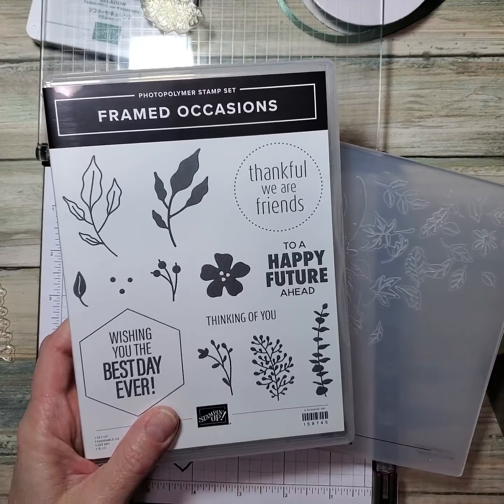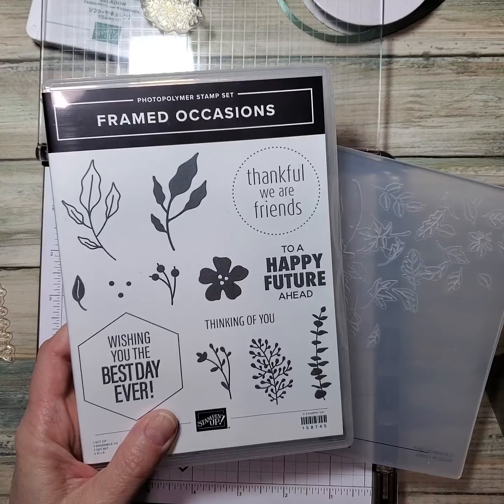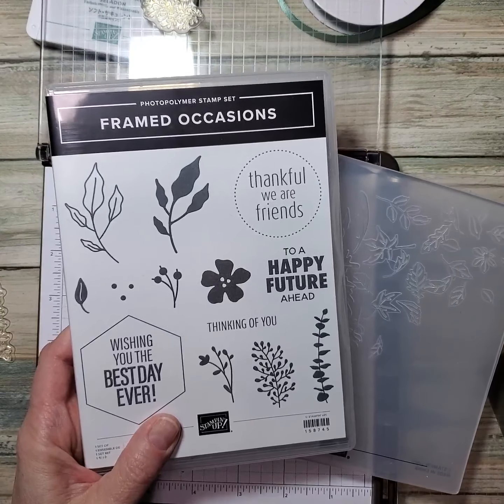Welcome to Stamping with June, featuring the Framed Occasion stamp set and Leaf Fall 3D embossing folder. I'm June Lukal, and not only have I been a Stampin' Up! demonstrator for 16 years, but I'm also a licensed K-12 art teacher with a minor in graphic design and illustration.